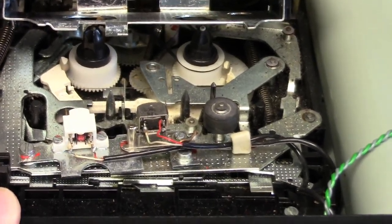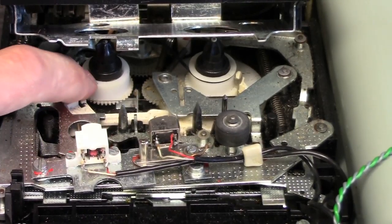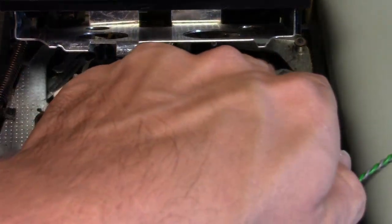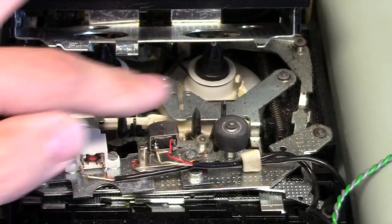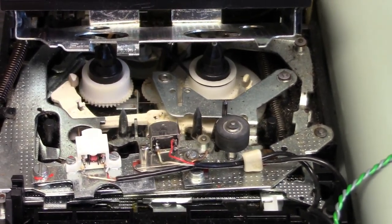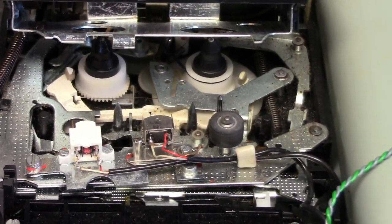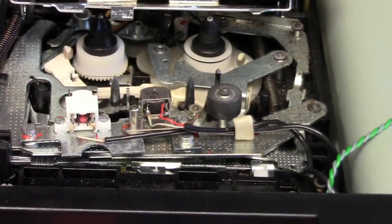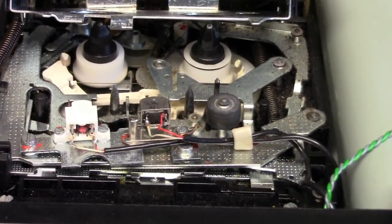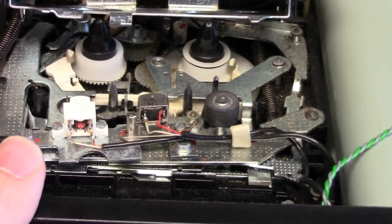You can see that most of the drive mechanism is actually plastic. The supply spool and the take-up spool are both driven with plastic gears. There's the fast forward, there's the rewind, and there's the playback.